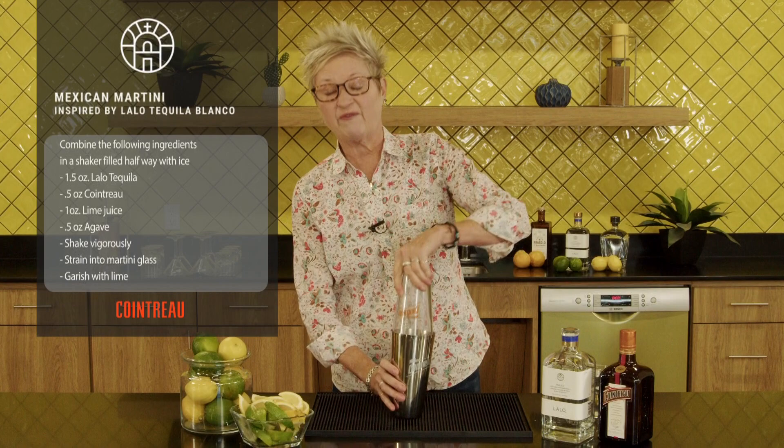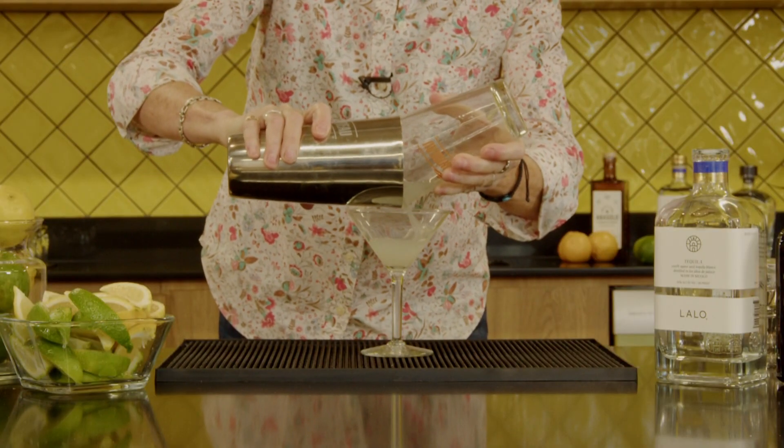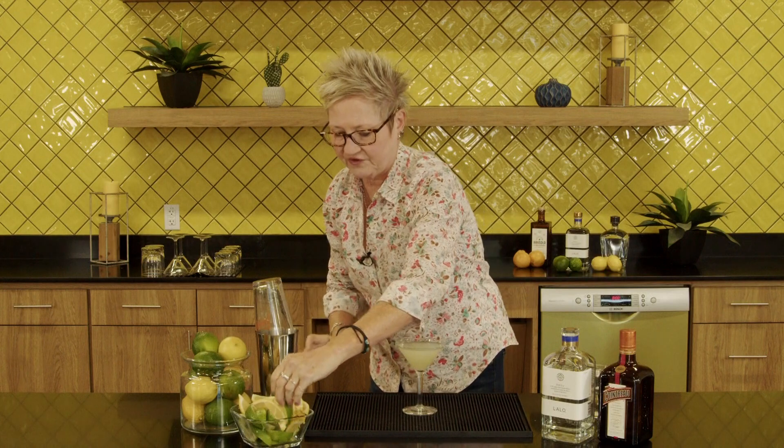Then we're gonna shake it very vigorously because you're making a Mexican martini. And then we finish it off with a perfectly sliced lime. Enjoy your drink.